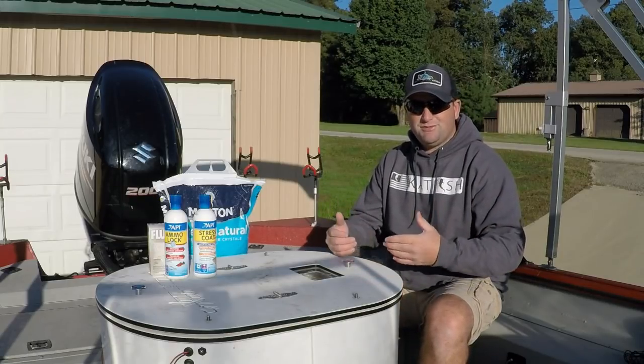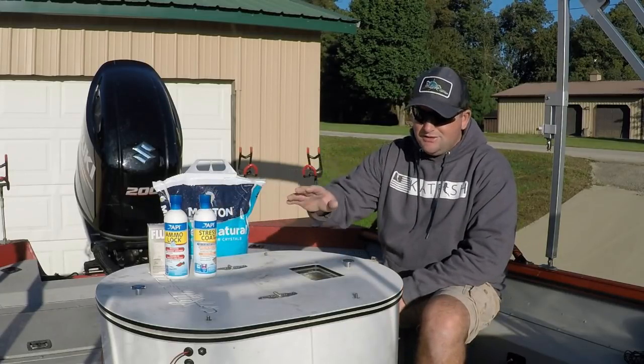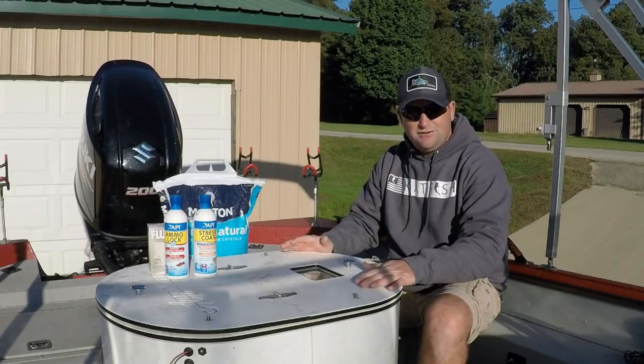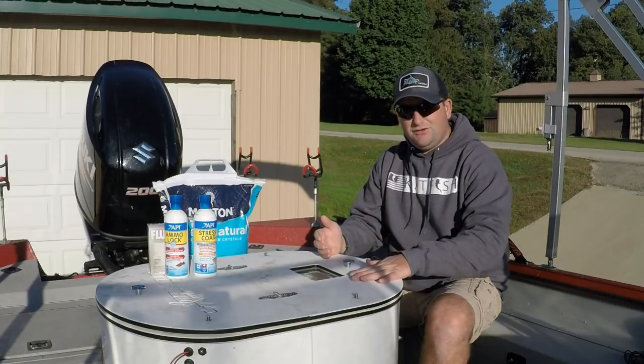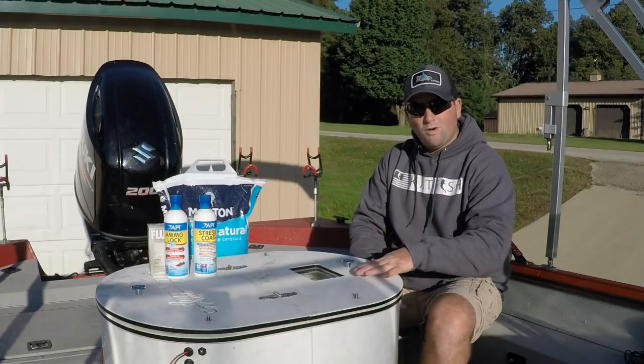I wanted to share some information about questions that I've been getting about what kind of additives I've been using, what kind of water I put in it, how much salt, and just what kind of tank that I use. We're going to share a little bit of those tips and tricks on how I do my tanks to keep my bait as frisky as I possibly can, and what works for me.